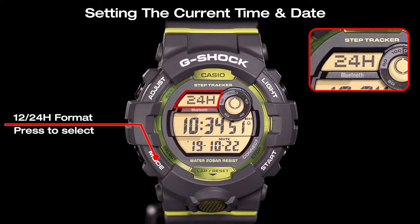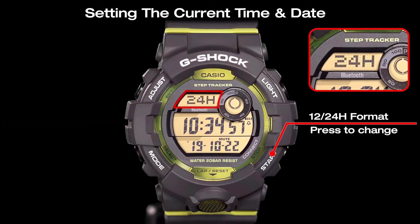Press the mode button to select the time display format, and use the start button to toggle the time display between 12 hours and 24 hours.